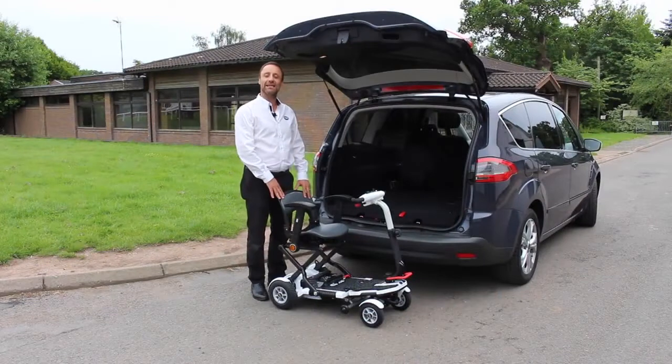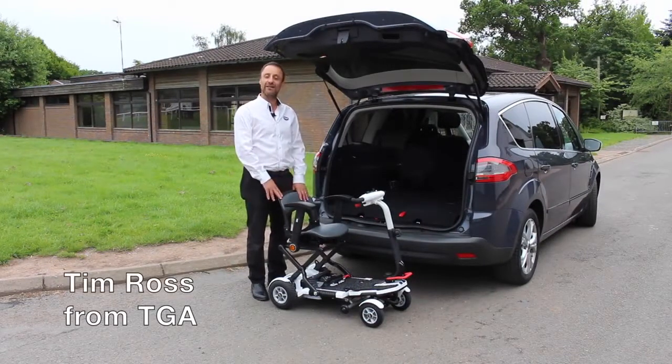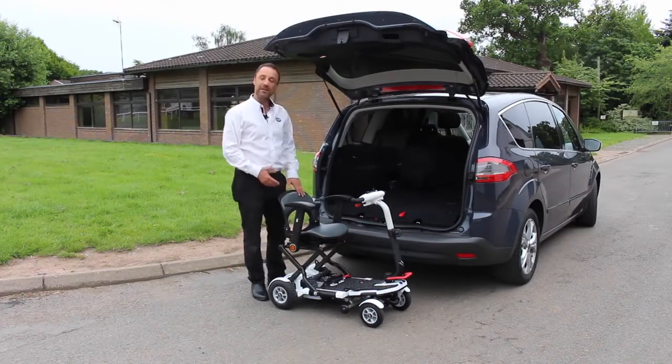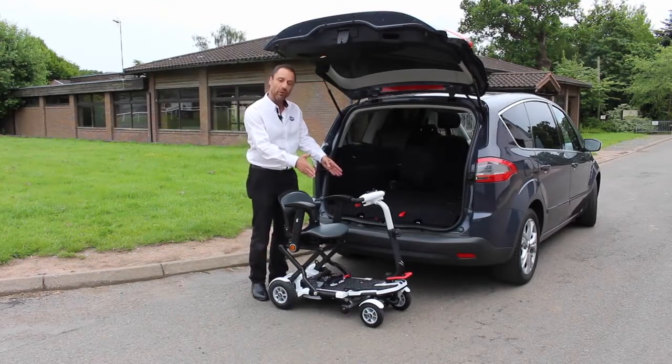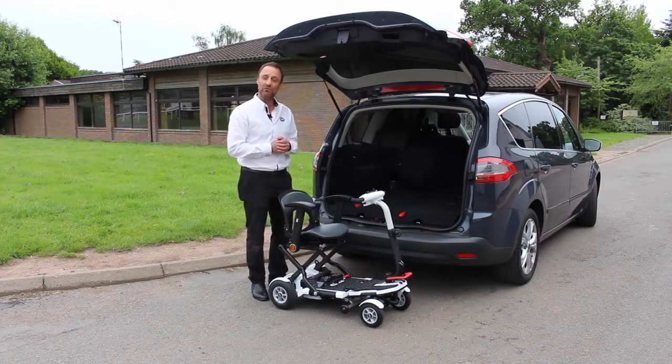Hi, I'm Tim Ross from TGA at the Mobility Roadshow 2017, and I wanted to show you how to get a new Minimo Plus 4 into the boot of a car. The Minimo Plus 4 is the newest version of the ever-popular Minimo range, with a four-wheel configuration where the two front wheels are set far apart, giving you a little bit more stability.